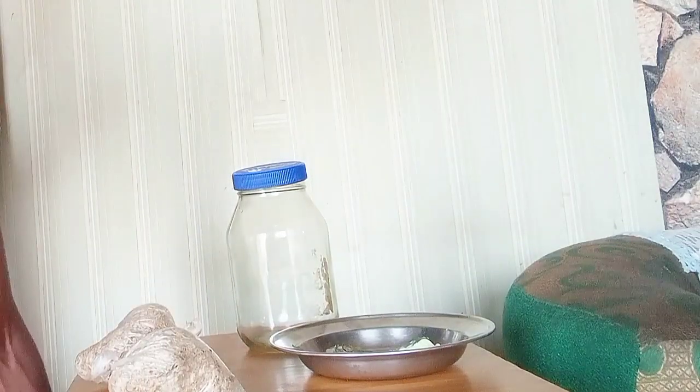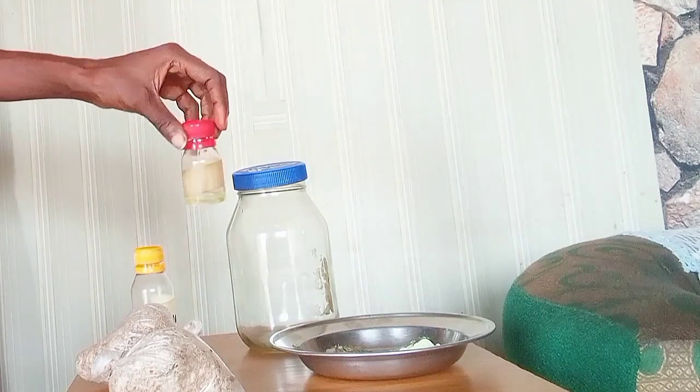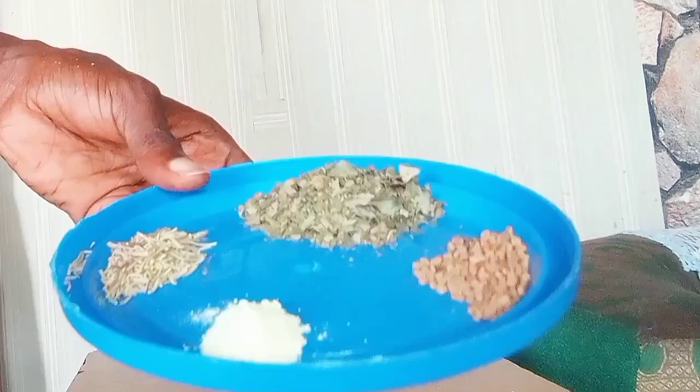Here is the African black soap — the black one and the white one — along with my sunflower oil and avocado oil.